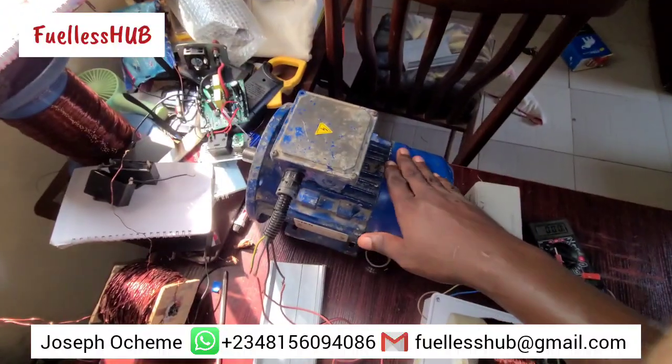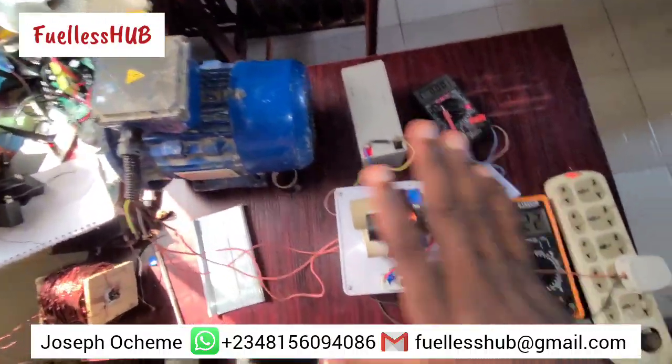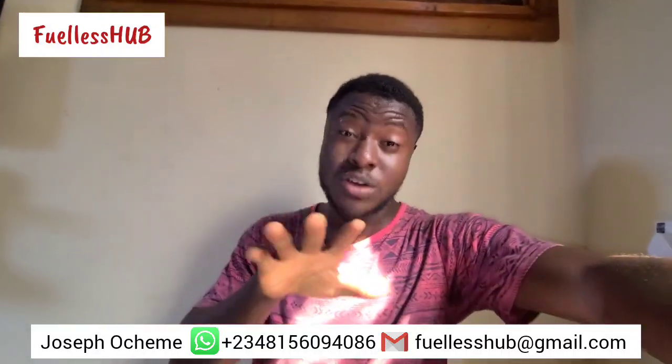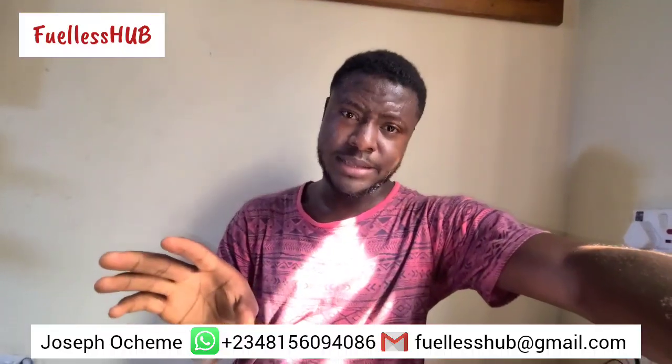So this is how this machine operates. This is an electric motor transformer — it can be used and modified to any level. That is how the device works, and it works effectively and perfectly.